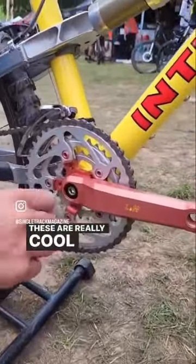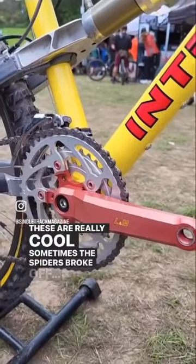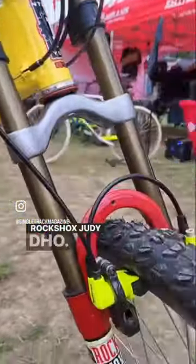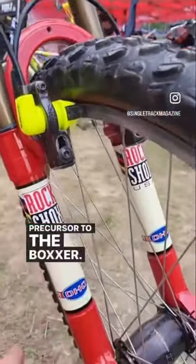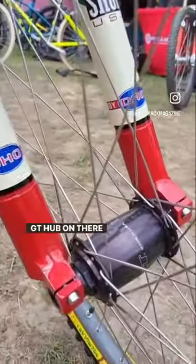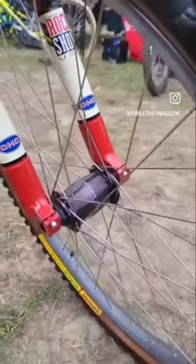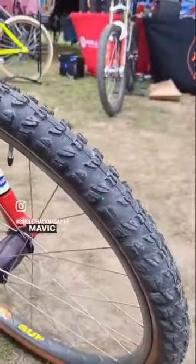L&M downhill cranks — these are really cool, though sometimes, quite often, the spiders broke off. Rock Shox DHO, precursor to the Boxer. GT Hub on there as well, and those Mavic 121 rims. Cool build, really cool, very rare.